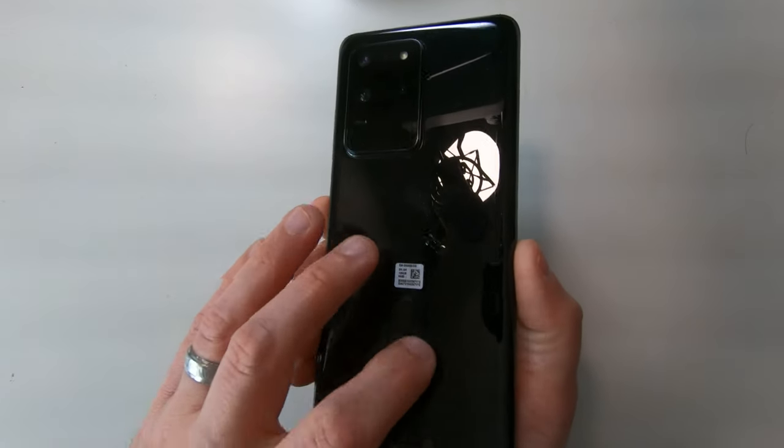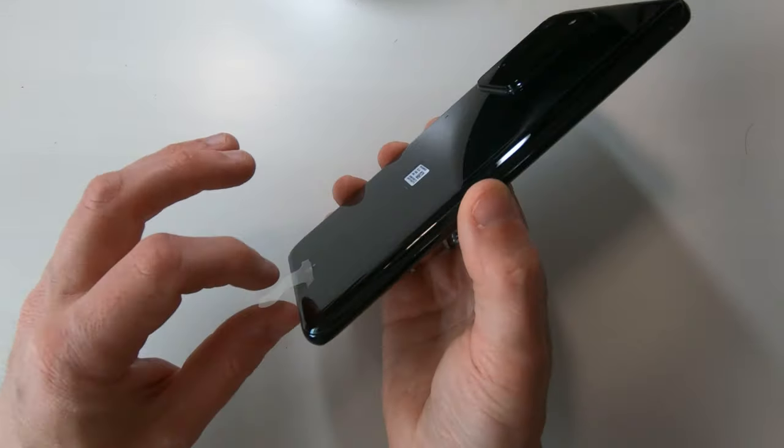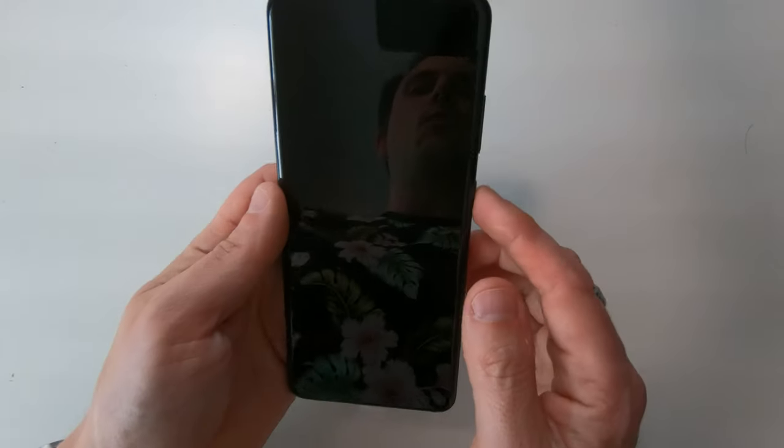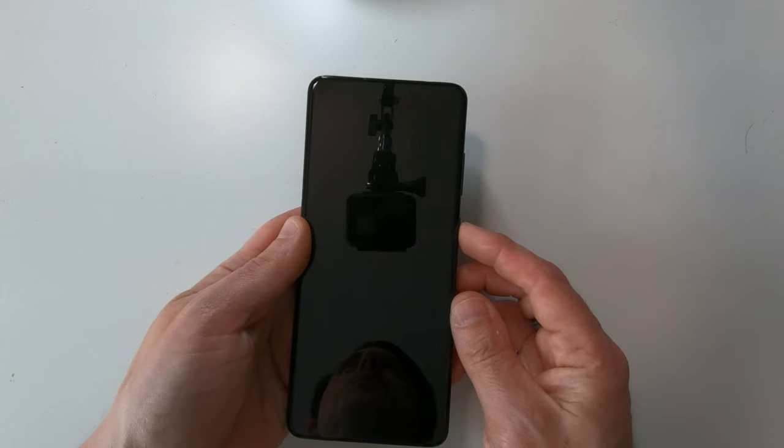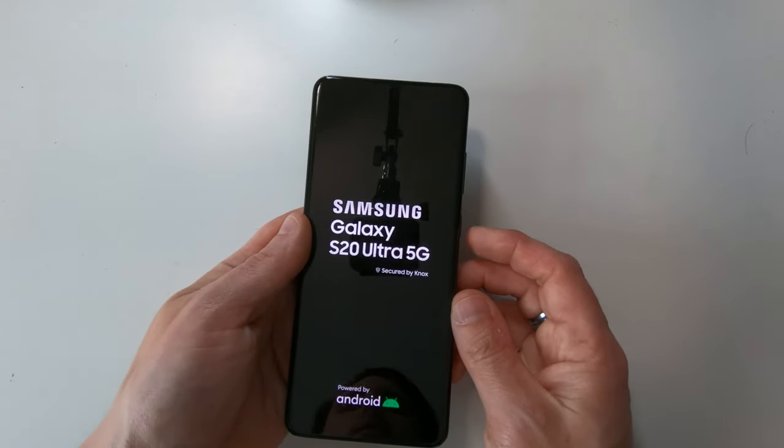This phone does have a screen protector fitted — Samsung started fitting screen protectors with the S10. So don't think that's part of the packaging, because it's not. The bit of plastic on the back is part of the packaging, but we'll leave that on for now. Let's power this up — I'm discovering it probably doesn't have any charge — oh, there we go!